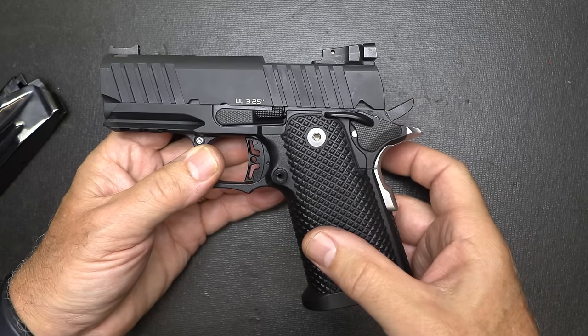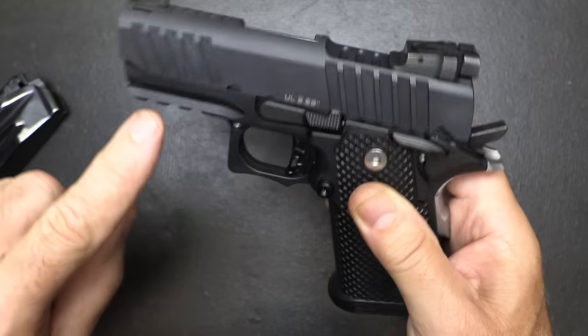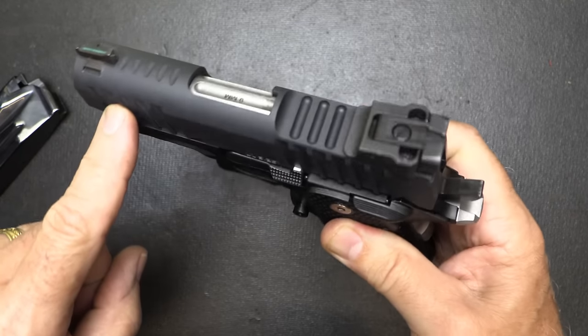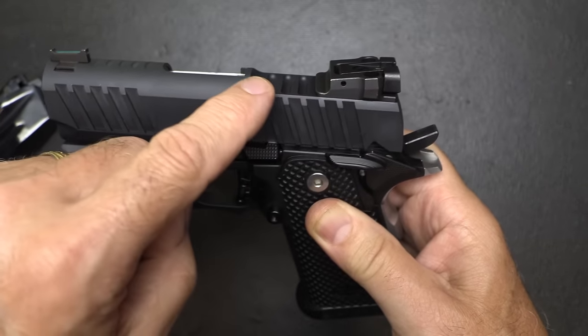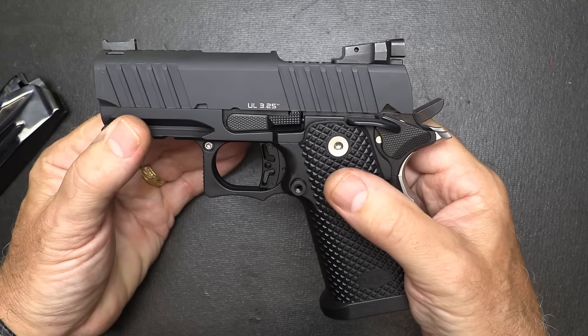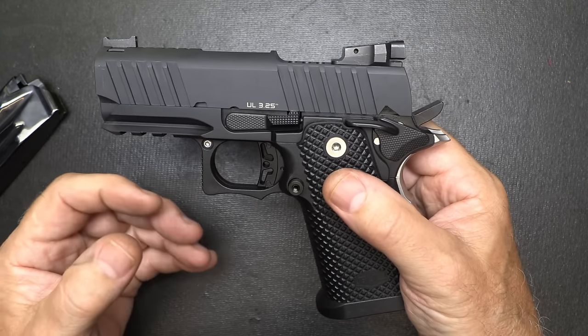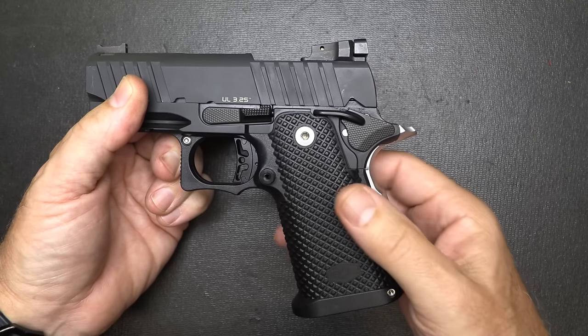This polymer frame makes it even lighter. The fluting on the barrel makes it lighter. The deep cuts on the side and the cuts at the top remove a lot of material, making the slide very lightweight. Because of that, you've got less mass coming back. And this is a single-action pistol, meaning the hammer is not actuated by the trigger — it has to be cocked.